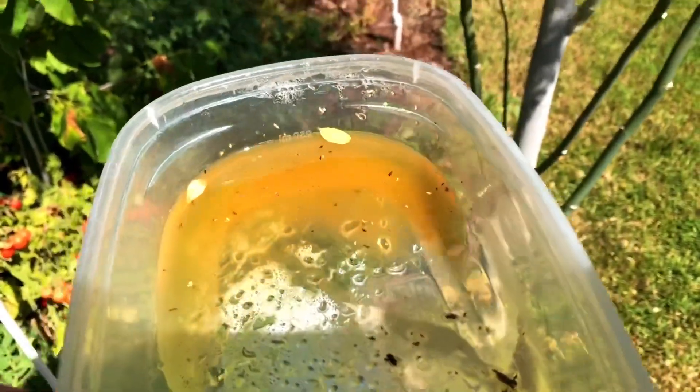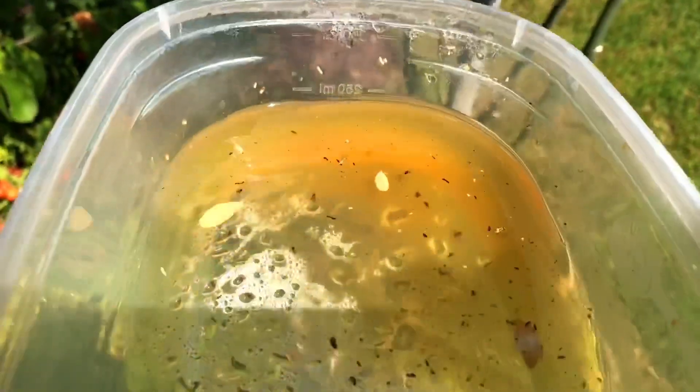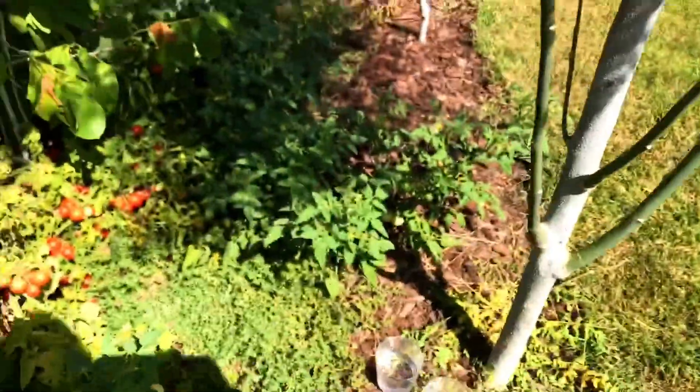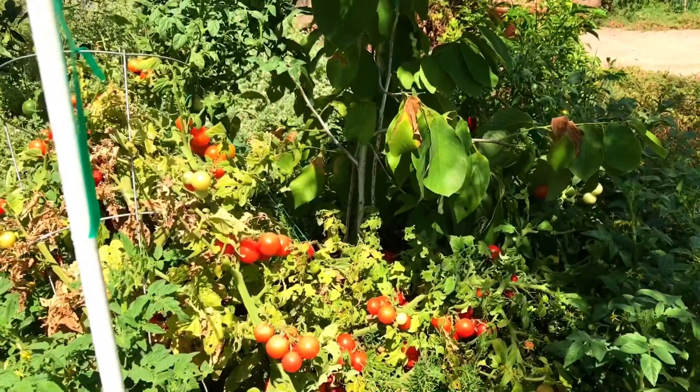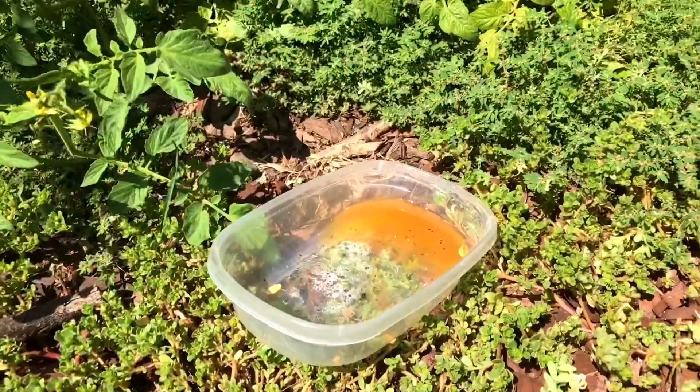But the apple cider vinegar is full of fruit flies. If I have to count them all, it's about 20 to 30 of them in this liquid, and it's really strong from the sun beating down on it all day. They've been here for about 24 hours and it's a pretty good collection. Now when I go through the plant and tap on it or hit it, there's no fruit flies coming out. So all of them did end up in the apple cider vinegar.